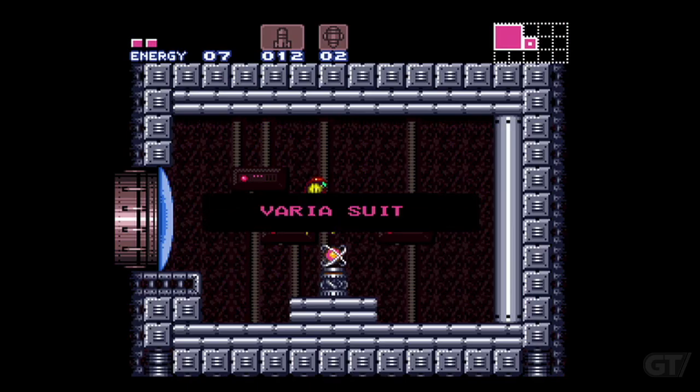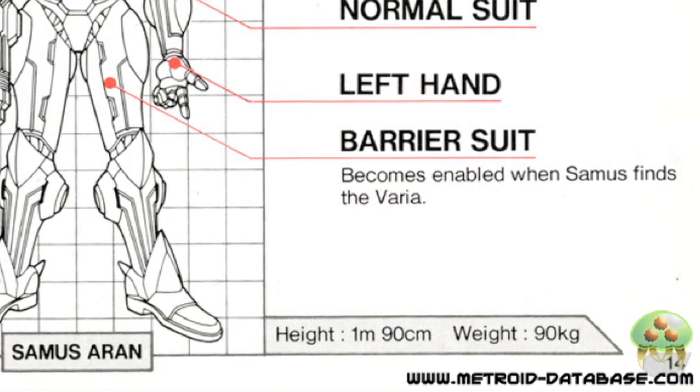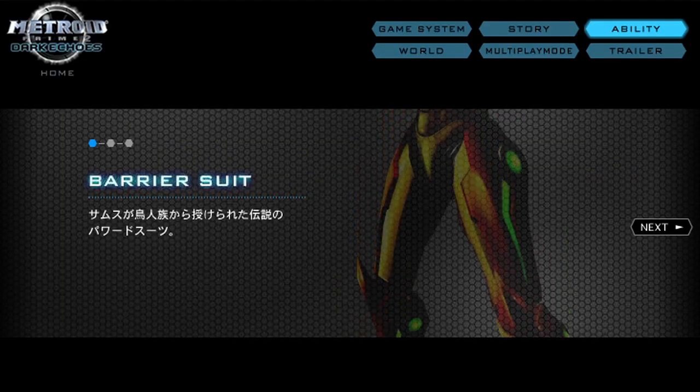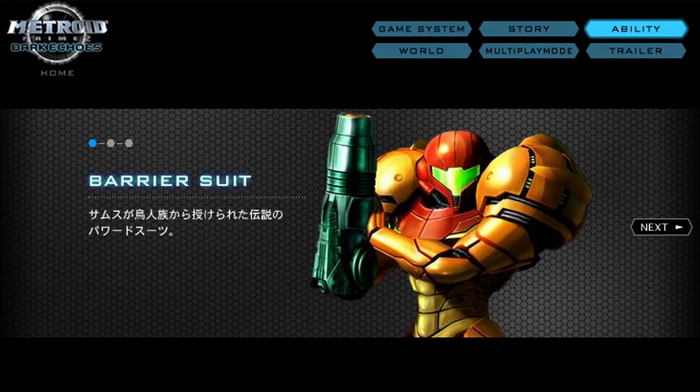It turns out that the word Varia is actually a simple mistranslation of the word barrier. You can see evidence of this in the North American instruction manual from Metroid II: Return of Samus and the Japanese website for Metroid Prime 2 Echoes, both of which use the term barrier suit.